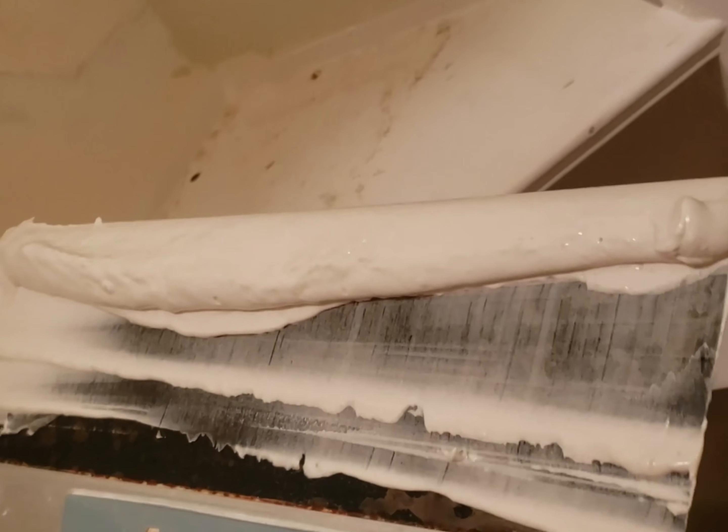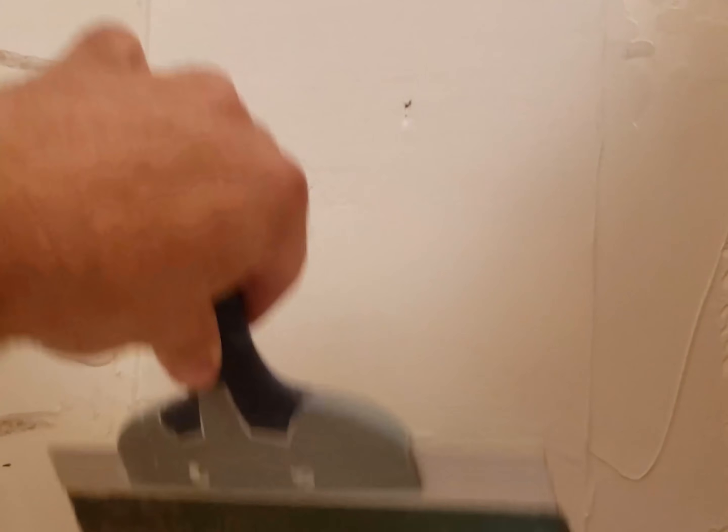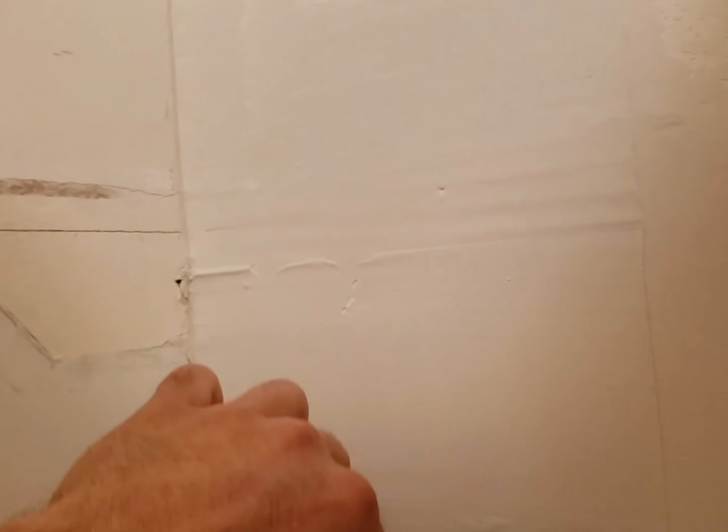I've got some drywall compound in the tray and I work it to get all the air bubbles out. Then I just run it down across here to fix my mistakes. That is all there is to it. I'll go ahead and do that side too, let it dry overnight. Now I've got a nice coat of drywall compound spread onto the damaged drywall.